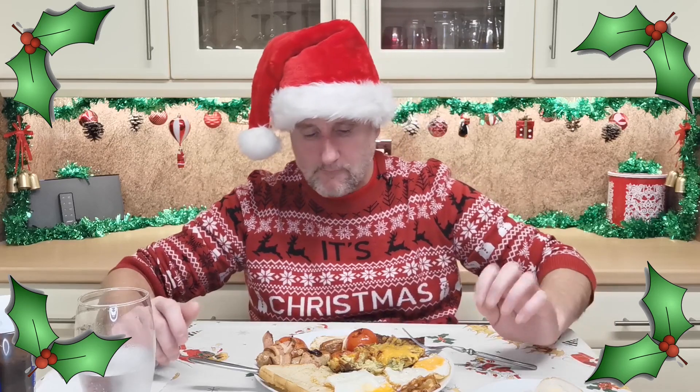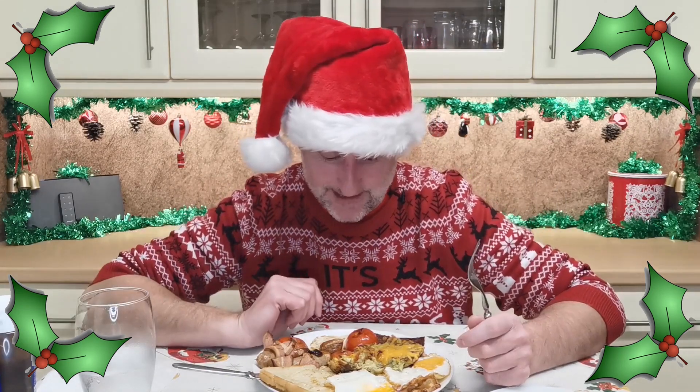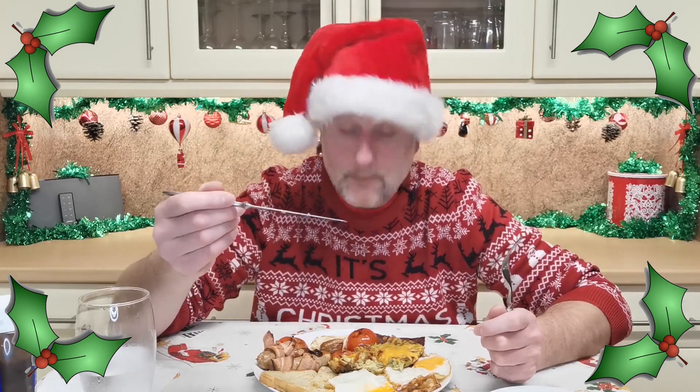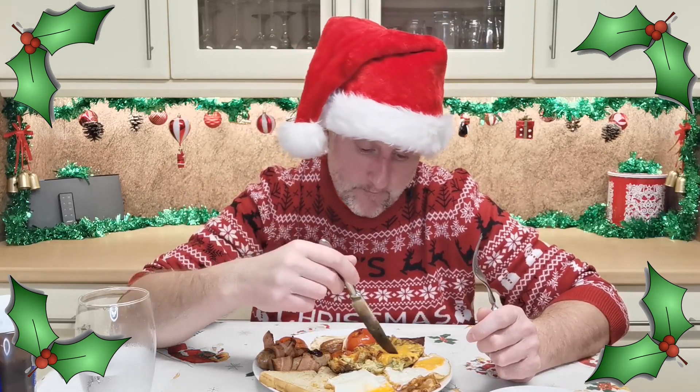Oh, that's good. Good bread, that — Morrison's bakery bread. So there we go guys, there is my meal for today, Christmas Eve. It's not actually Christmas Eve whilst filming this, but it is my one meal of the day. Break a fast — breakfast. It's where the word comes from, because you break your fast in the mornings. Well, most people do. I don't. But most people do, and it's called breakfast. So yeah, Christmas Eve breakfast.